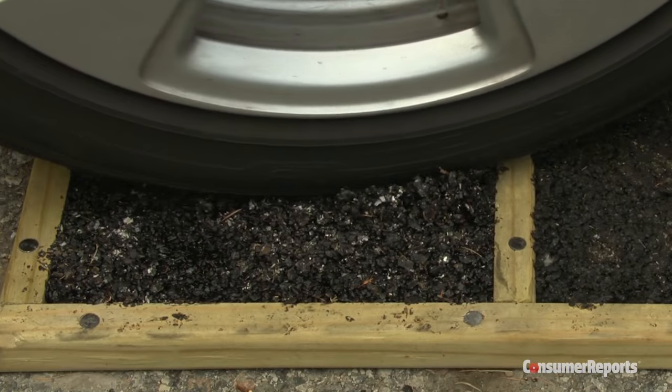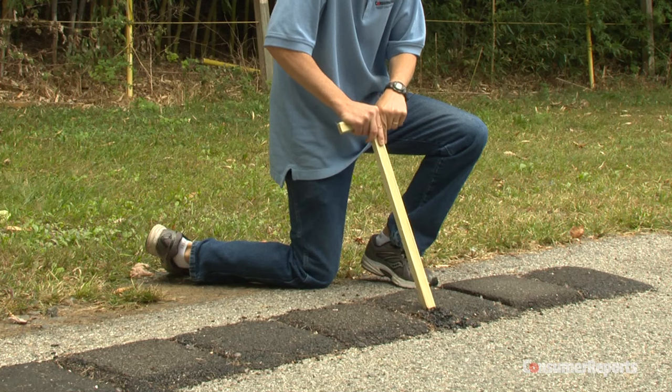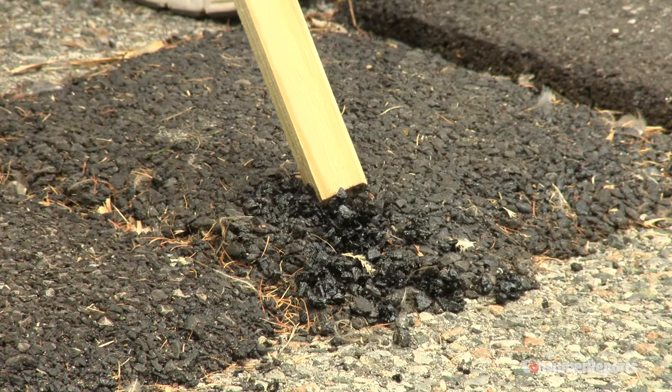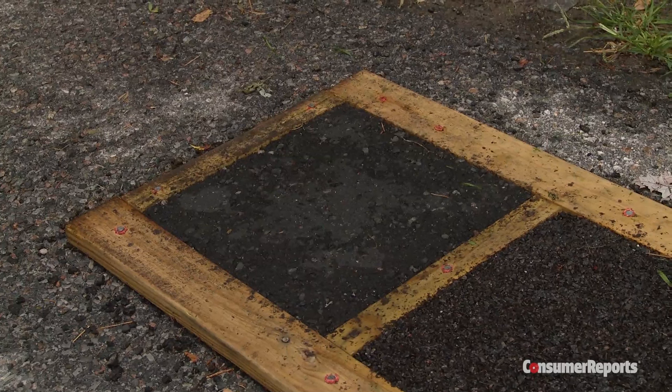Five of the patch kits weren't strong at all, spilling over the sides. It didn't take much effort to break apart the asphalt. Even two months after repair, this material isn't perfect, but it performed much better than the others.